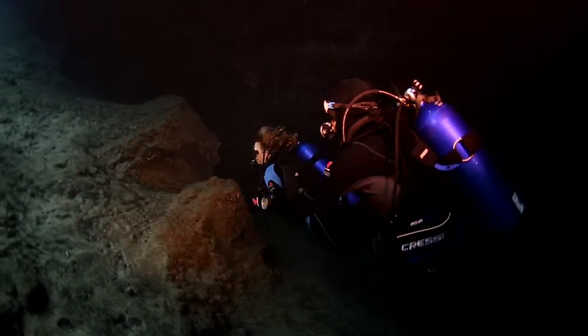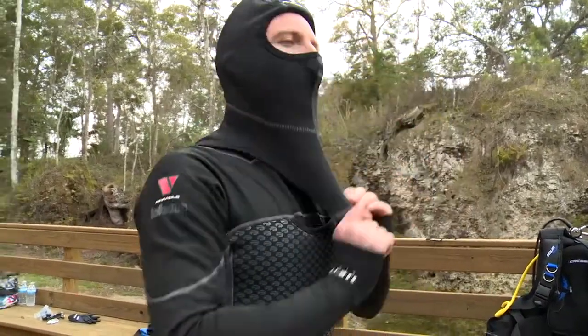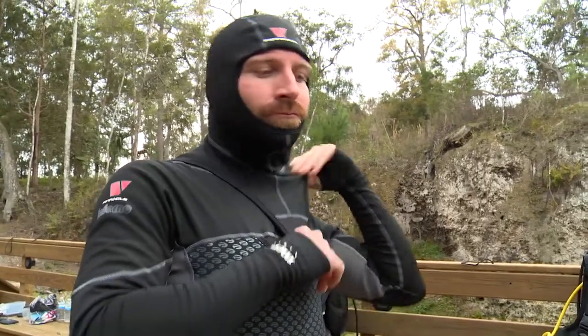Diving with the V-Skin Inferno was great underwater — excellent range of motion, excellent warmth. This full suit offers two configurations: one with the hood or one without. I chose to use the option with the hood just to give myself as much warmth as possible, and I was pleased with the results.